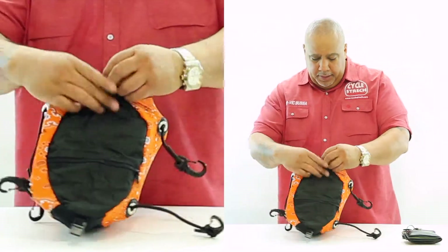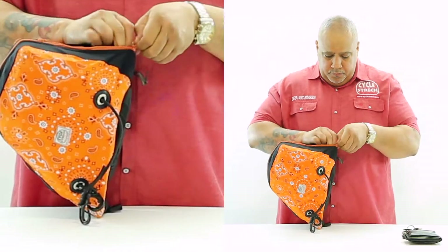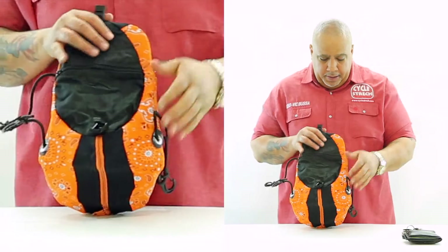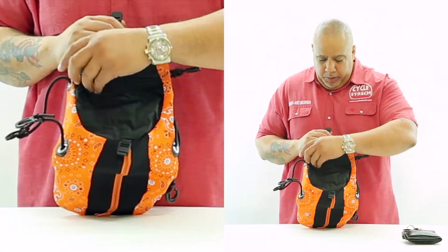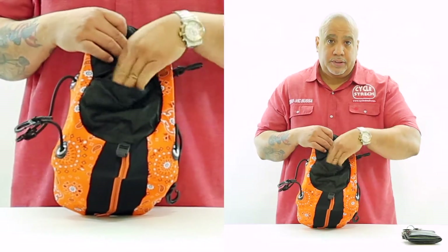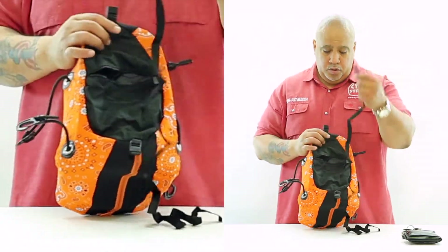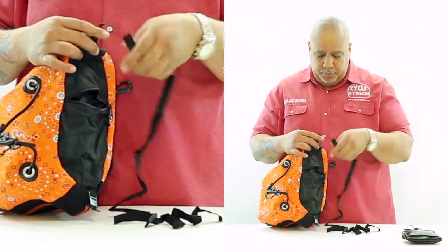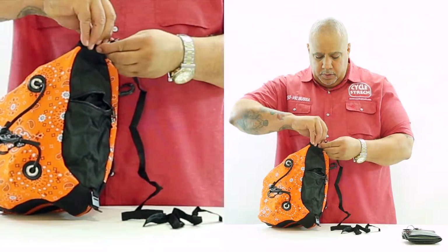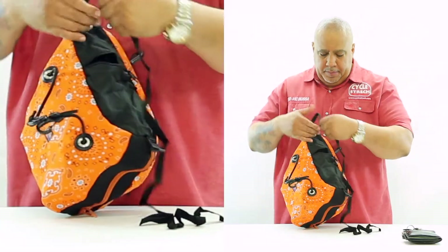Now once you have your bag, everything secured, in the bottom of the bag here we have a water resistant pocket. Also inside this pocket we keep our shoulder straps. Shoulder straps are very easy to use. Then you slab it into the cam buckle. Once in the cam buckle, you flip the tab down.